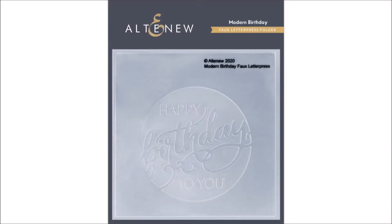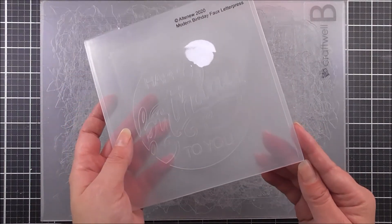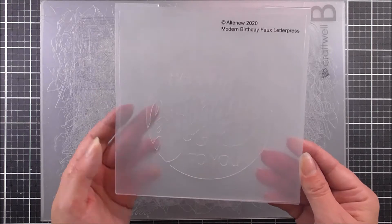Introducing the Modern Birthday Faux Letterpress Debossing Folder from Altenew. Looking for a quick and easy trick to create unique 3D birthday cards?